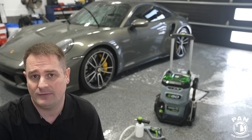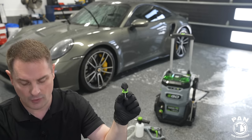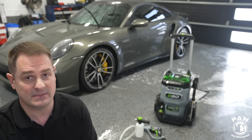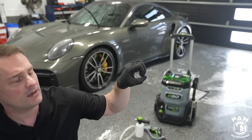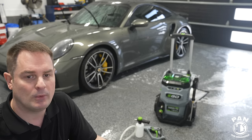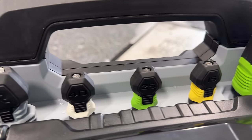On high mode with the 40-degree tip you get 1450 PSI at about 1.3 GPM — comparable to a Kärcher K5. The smaller the orifice, the more pressure but less water flow; wider orifice gives more flow but slightly reduced pressure. For car washing, anywhere between 1000 and 2000 PSI is fine. The turbo nozzle gives 920 PSI on turbo mode. There's also a rinse nozzle — essentially no pressure, just a trickle for final rinsing.